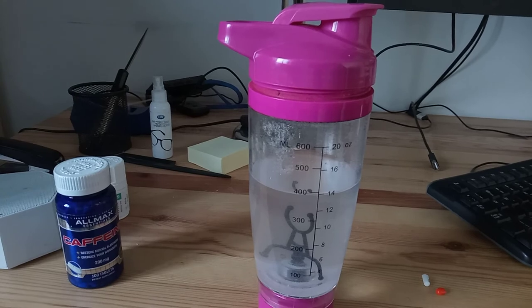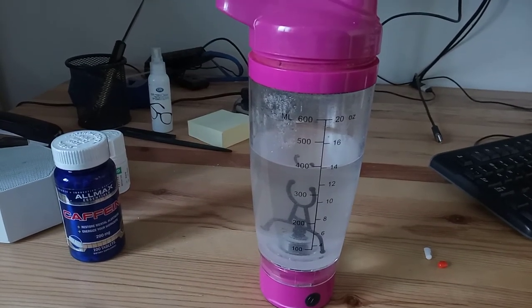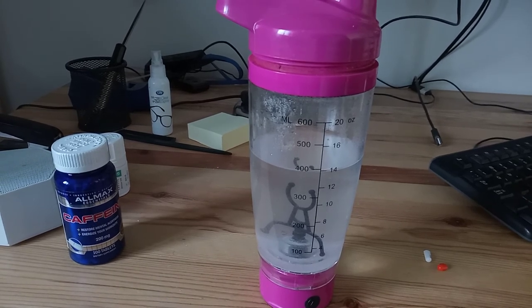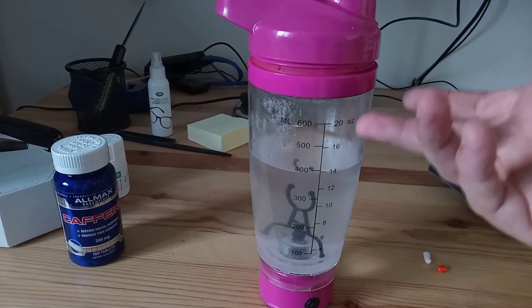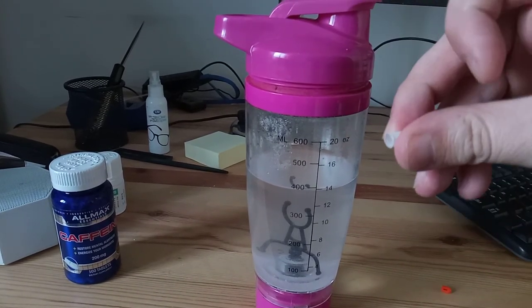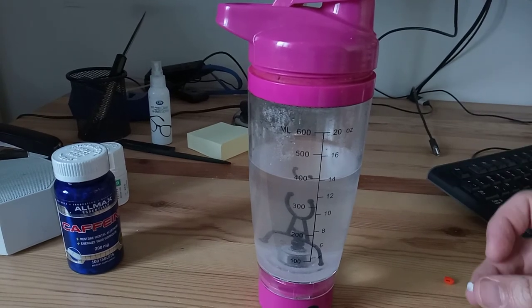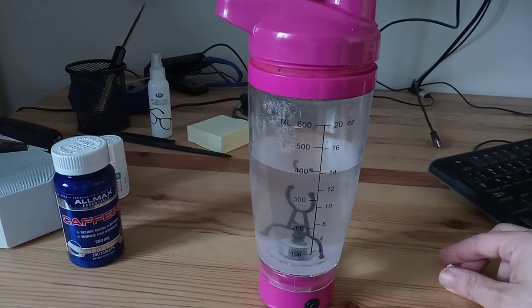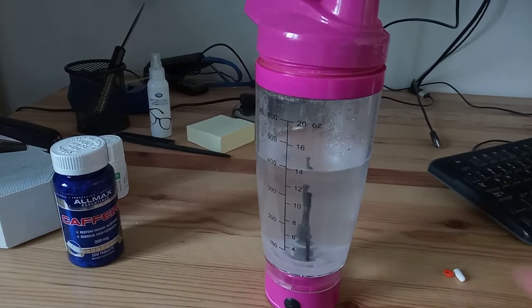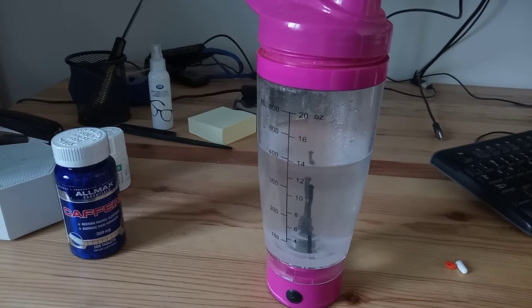The idea behind the water titration is essentially that it's easier to be exact in either increasing, decreasing, or splitting dosages when you're dissolving a drug into water than if you were going to try to pour out the capsule onto a micro-scale — a 0.001 gram micro-scale — it would just be a lot more difficult to be accurate. So that's the reason this method is used. I hope that was of help to somebody, and good luck.